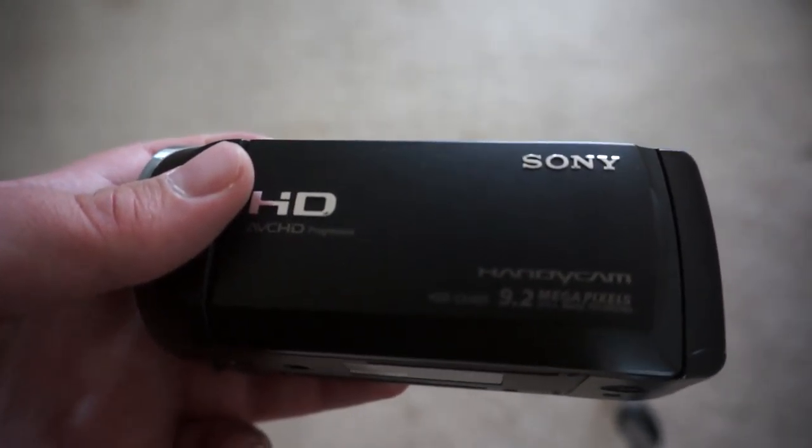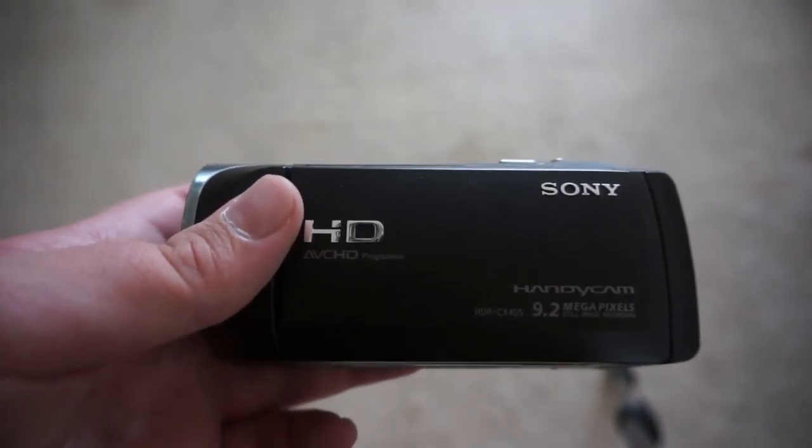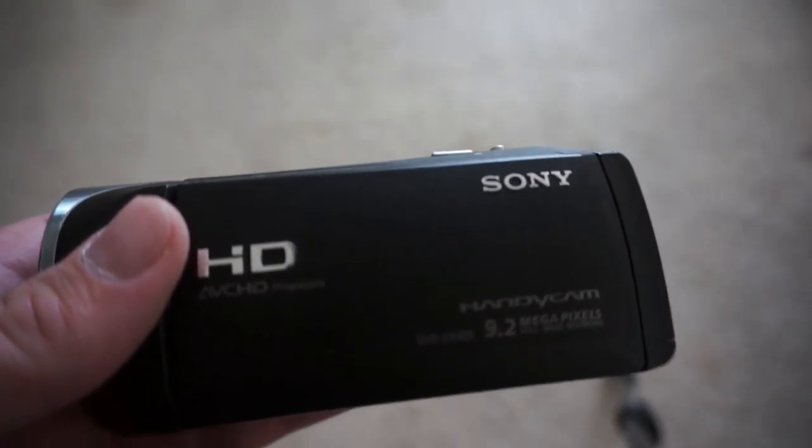In this camera it does 1080p, 60fps — and I believe 30 as well. So it has a high enough resolution; it's not like 480p or anything like that.